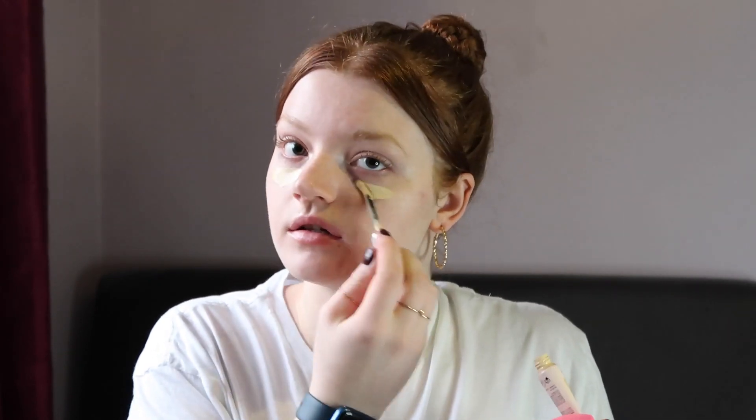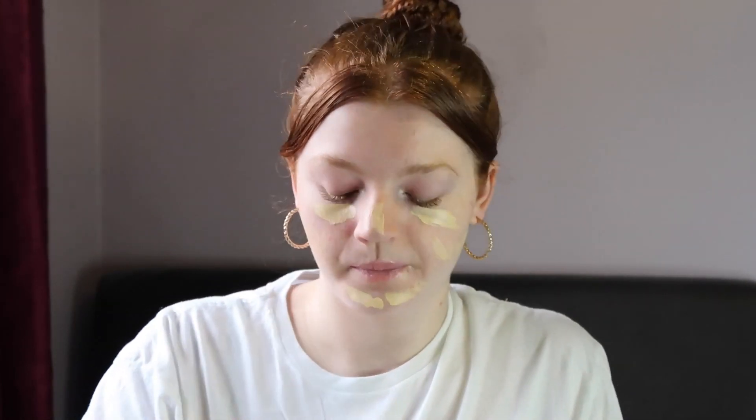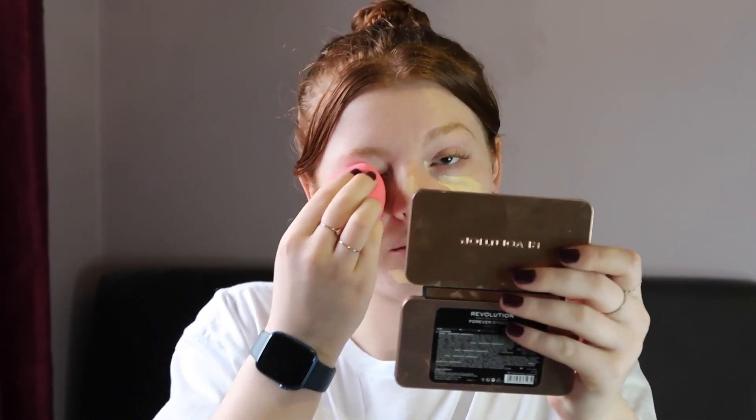Now that's done, we're going to go in with the Revlon Antioxidant concealer. I'm going to use a damp beauty blender which I've run under cold water, and put it under my eyes. I treat this concealer more like a foundation because I don't use a separate concealer afterwards. I'll just put that on a few spots and then use the beauty blender to blend that out all over my face.